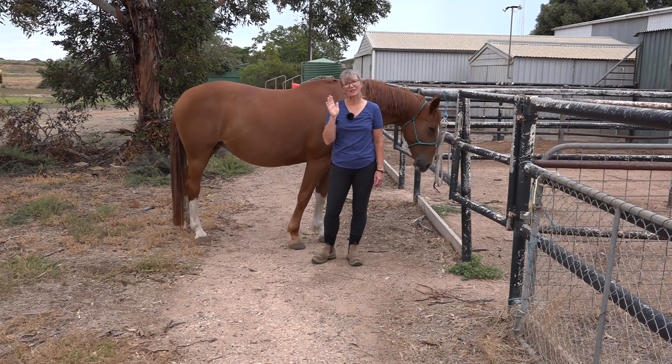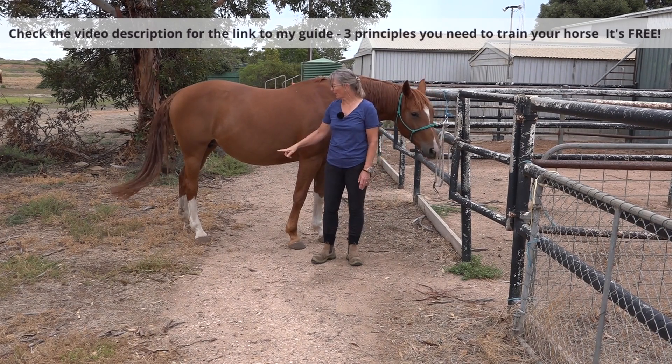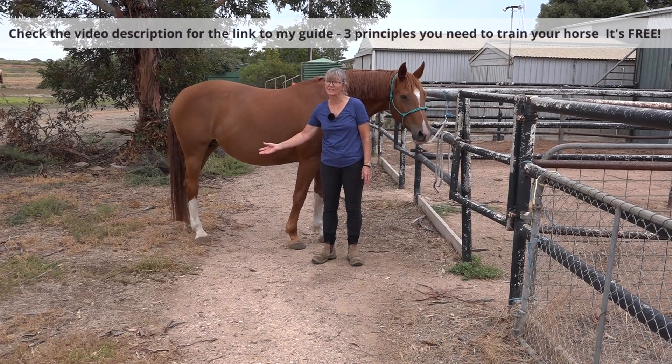Make sure you stay till the last tip. The last tip is one that will get you out of trouble if you are having issues needing to deal with a horse's hind leg and it won't let you.